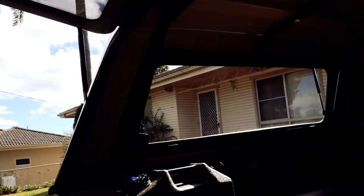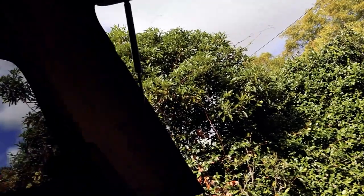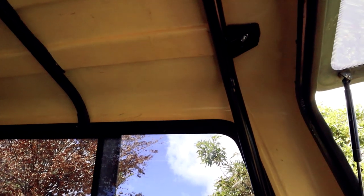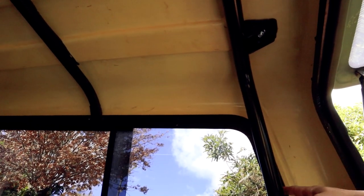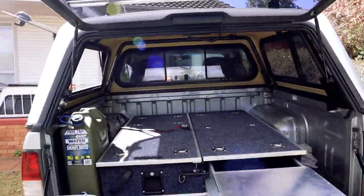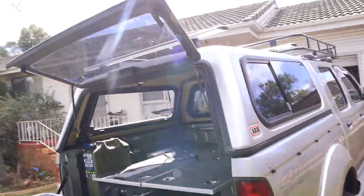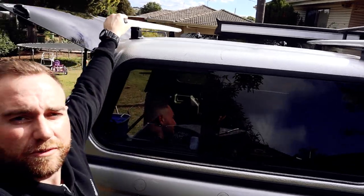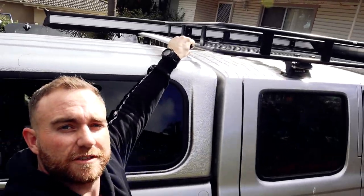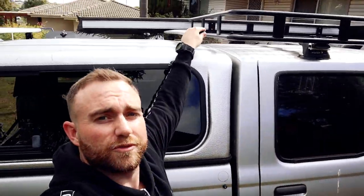We've got the inner struts with the roof racks on top — you might not be able to see that too well but they're there, rated for 150 kilos. We have roof racks on top on both sides which will house a rooftop tent eventually one day.